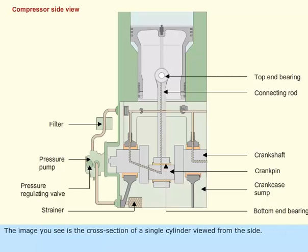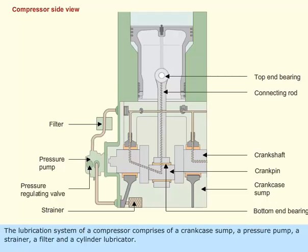The image you see is the cross section of a single cylinder viewed from the side. The lubrication system of a compressor comprises of a crankcase sump, a pressure pump, a strainer, a filter, and a cylinder lubricator.